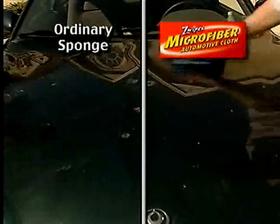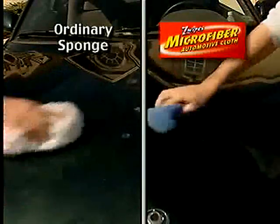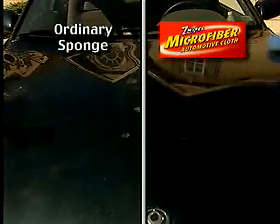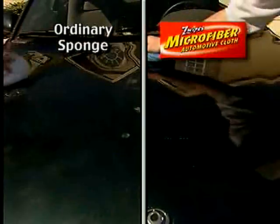Look, on the left side of this car, an ordinary cotton sponge with harsh cleaning products. On the right side, Zwipe super sponge with just water. The regular sponge is just pushing the dirt around. Zwipe cleans and lifts dirt with just water.